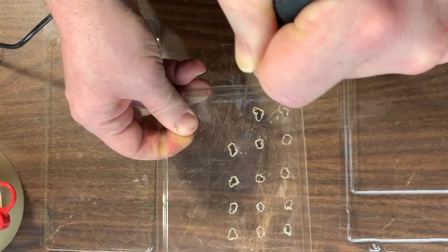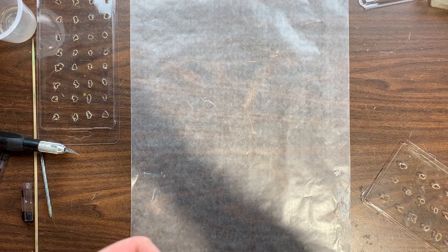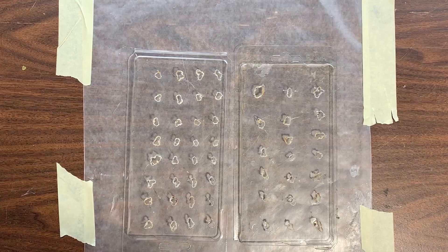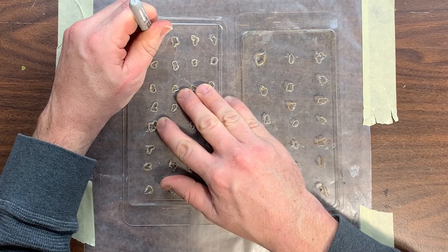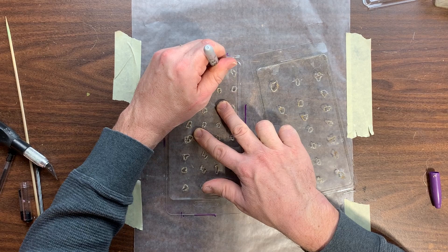Now in preparation of building the tufts, I take out the wax paper and with my masking tape I tape it down to the surface of a table so that it doesn't slide around. I take my newly created templates, lay them over top of the wax paper, mark the edges so I know exactly where the template belongs, and then with my marker I poke it down through the holes to mark the spots where the grass clumps will be inserted.